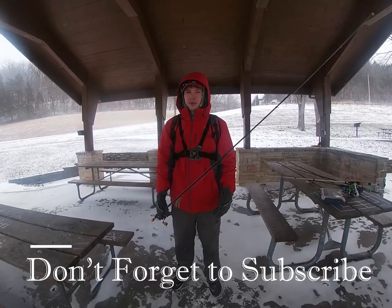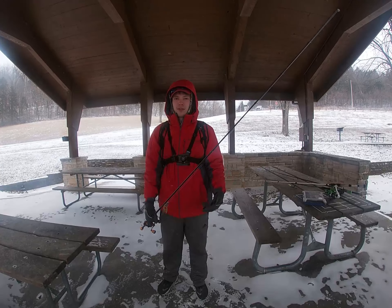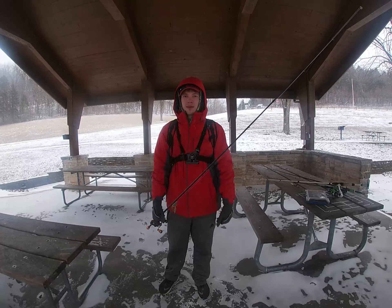If you're new to the channel, please go down and subscribe so you don't miss any more content like this. And if you've been here before, thank you for all your support and watching — drop a thumbs up down below if you enjoyed it.